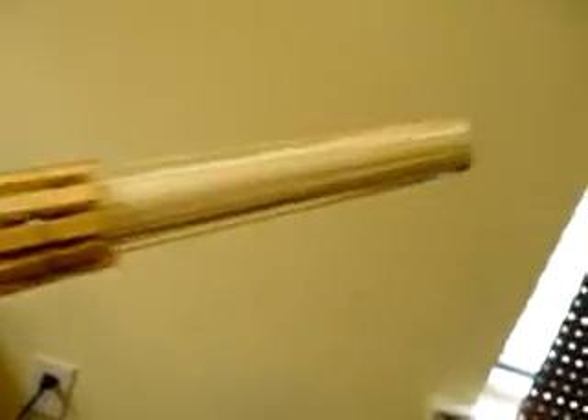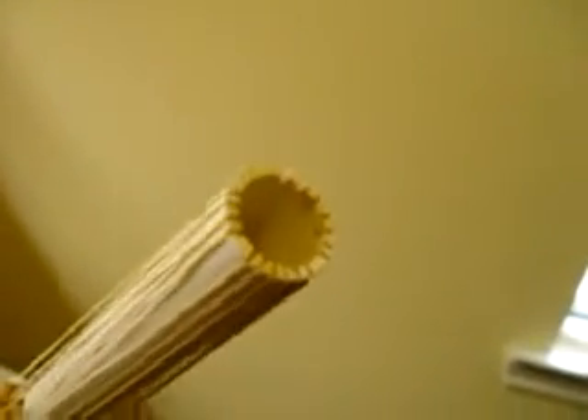So this is the homemade rubber band gun, piece of PVC, what is that, inch in diameter, just little notches cut in the end to hold the rubber bands.